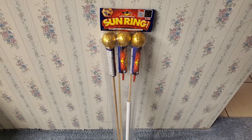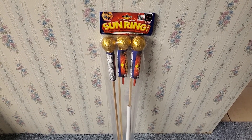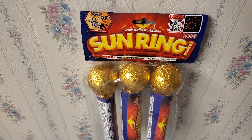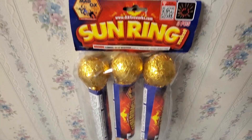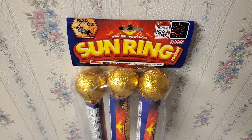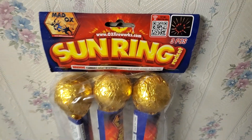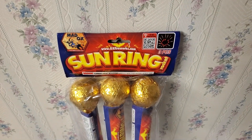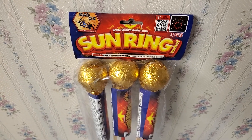What is up fellow power fanatics, it's Bendaddy 28 here, and today I'm gonna show you guys a demo of the Sunring Rockets by Maddox fireworks. In this pack you get three rockets. They're not listed for effect, but in my opinion it's not really a big deal because these rockets kind of have their description in the title itself — basically a Sunring effect, as shown in this picture.